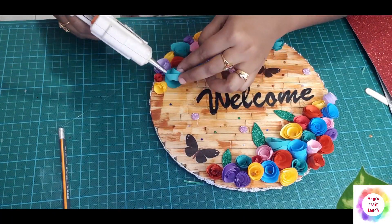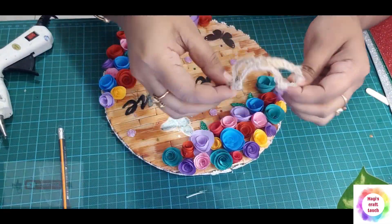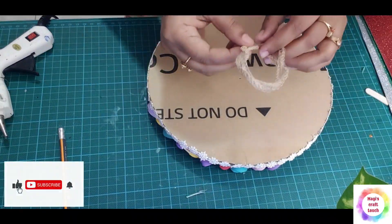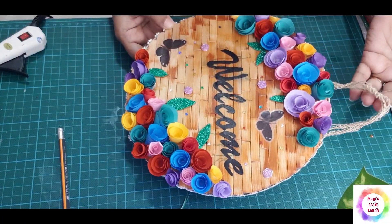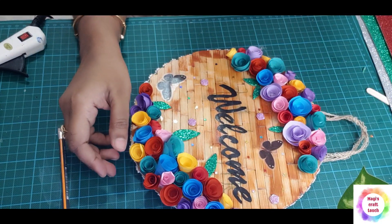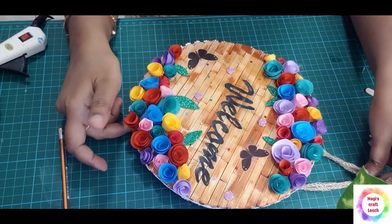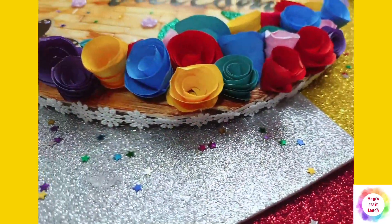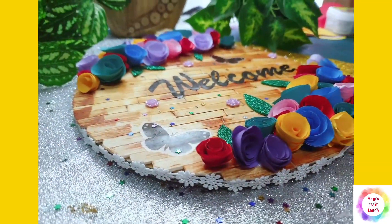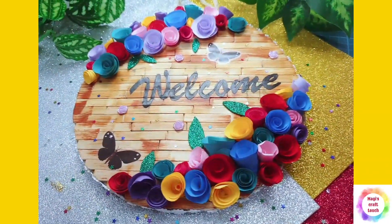Let's put the flowers on with glue on the sides. Let's put the hanging on. If you like this video, please like, comment, and subscribe to our channel, and share it with your friends and relatives. Thanks for watching. Bye! See you next time.